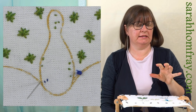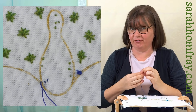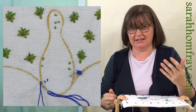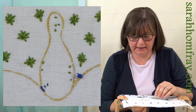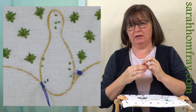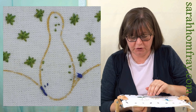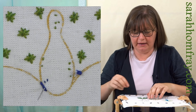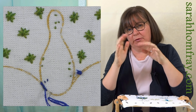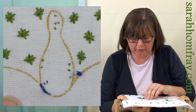Before I work my actual satin stitch, I'm going to work a split stitch around this shape. You don't have to do this stage if you don't want to - I do find it makes the satin stitch a bit easier personally. It just makes it a bit neater to work. If you're a neat worker with more experience you can probably jump in without doing this, but working this split stitch around the edge will give me something to work my satin stitch over.